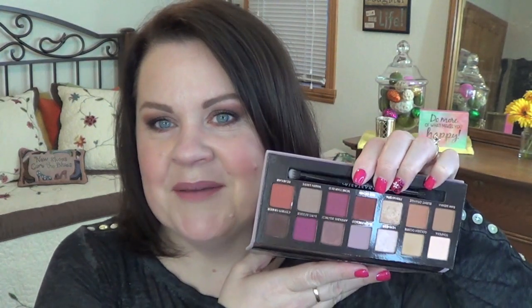This is the Modern Renaissance Palette from Anastasia Beverly Hills. It's been out forever. A very sweet subscriber actually sent this to me, so thank you again. If you are new to 4 Looks 1 Palette, I have done many, many of these — I think this is 40-something. It's where I take a palette, use it for four days, create four different looks, and do a review of the palette at the end. Alright, let's go ahead and get started.